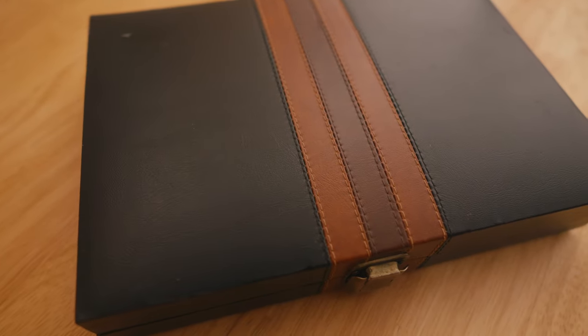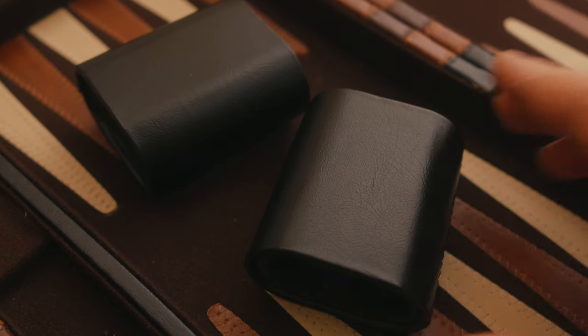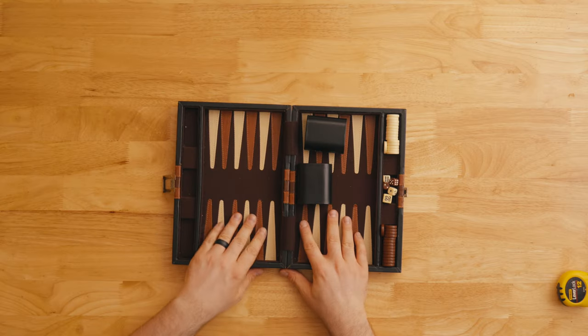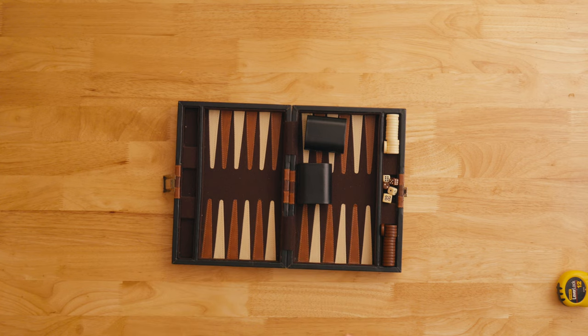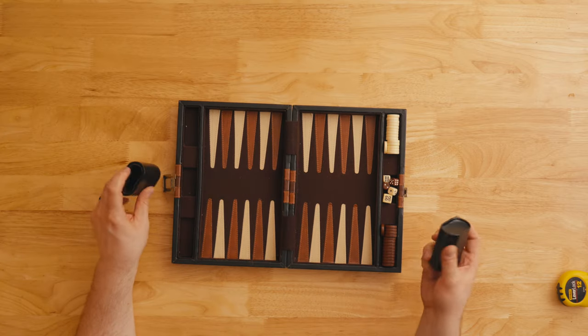The five dollar category. The reason this one is so cheap, other than the fact that it's a very small board, is that I got it used. Something a lot of people don't think about when looking for backgammon boards is that there are a ton of used boards out there. Checking out Facebook Marketplace, local thrift stores, or any online buy-sell platforms in your area is a great place to keep an eye out. Something like this — nice and small and portable — gives you an idea if you like this game or not.